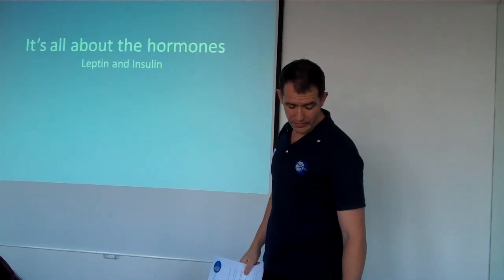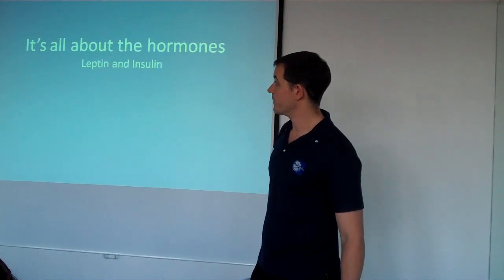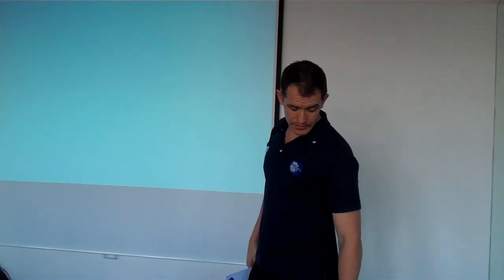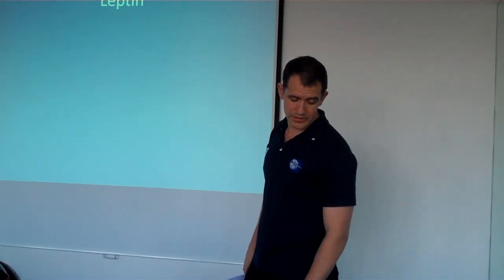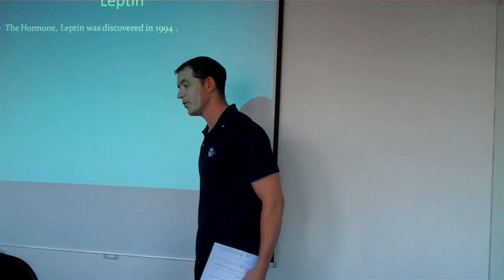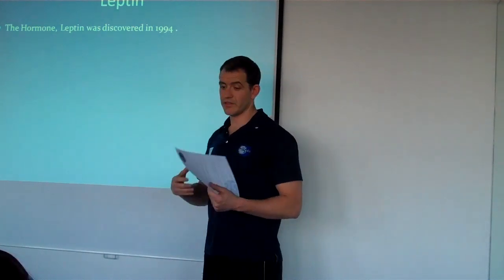So what is fat loss all about? It's important to understand this if you want to use fat loss to improve your performance. We have leptin — a hormone secreted by our fat cells. All the fat in our tummy, around our bottoms, our thighs, secretes leptin. And leptin communicates with your brain — specifically the hypothalamus part of your brain.